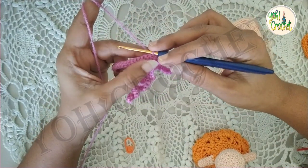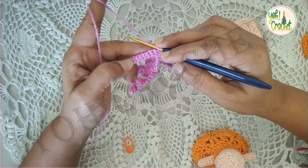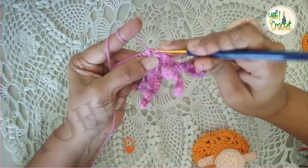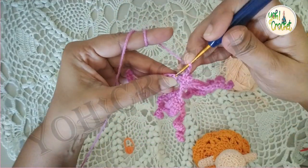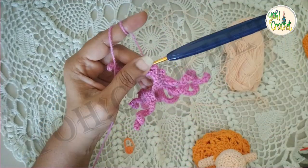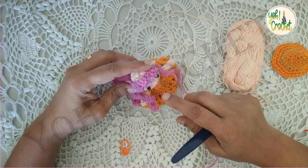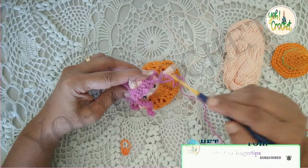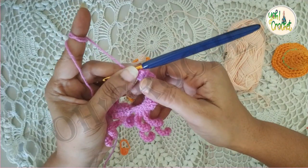Now for the front portion, we will be doing chain three and slip stitch into the next space, repeating eight times. So: chain three, slip stitch into the next space, again chain three, slip stitch into the next space — repeat until we have eight chain-three spaces. I can see a slight gap, so we'll just do two more chain-three spaces, giving us a total of ten chain-three spaces.